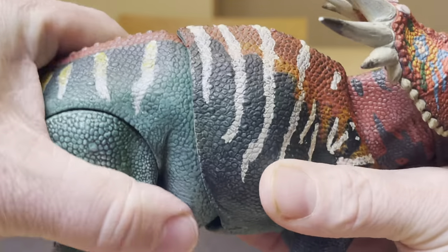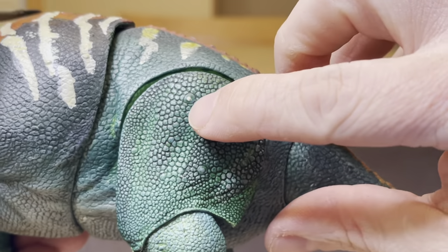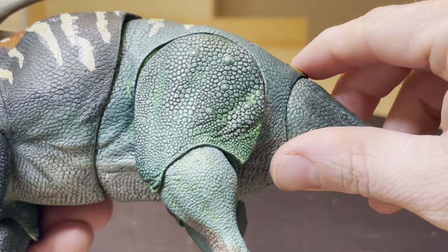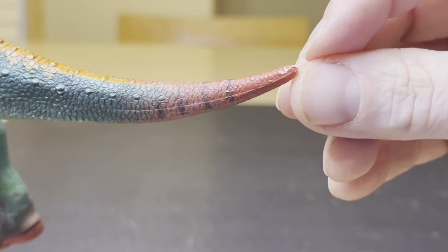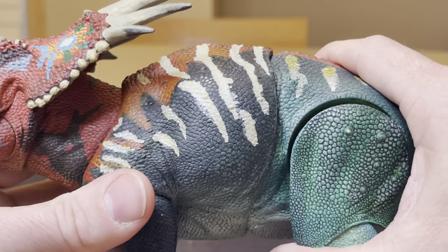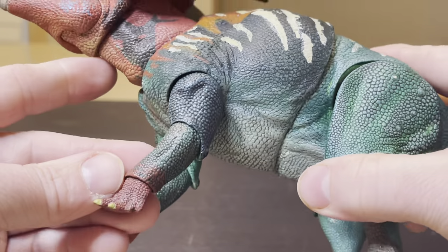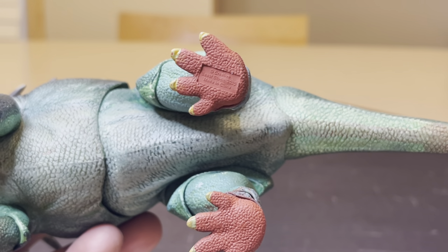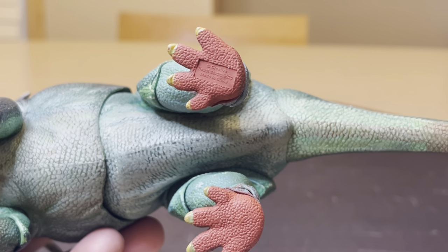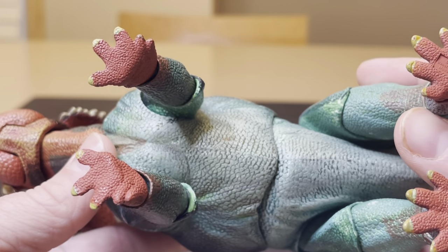You have this torso which can move all around. Paint rub can be an issue. Here's an example of some paint rub on this used figure already — right here before I had it, and it had some paint rub lost on the tip of the tail. But that's how I got it. The figure is very amazing, though it is a super, super figure. Also, look at the bottom of the foot — it says Creative Beast Studio, 2020, made in China. They even sculpted the scales on the bottom of the feet pads.